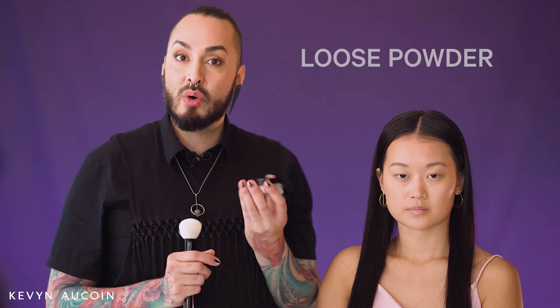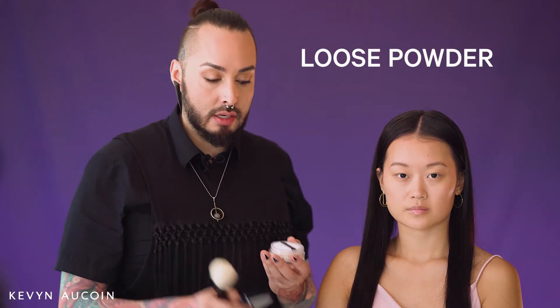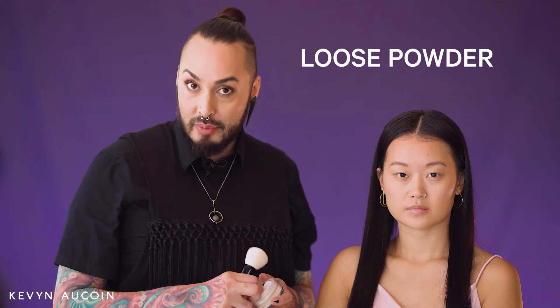Now that our canvas is prepped with etherealist foundation, we want to make sure that we lock that foundation in place before we step into using powder highlight and contour products. The best product for this is going to be Kevin Aucoin loose powder. I love this product because of the packaging and because of the formula.